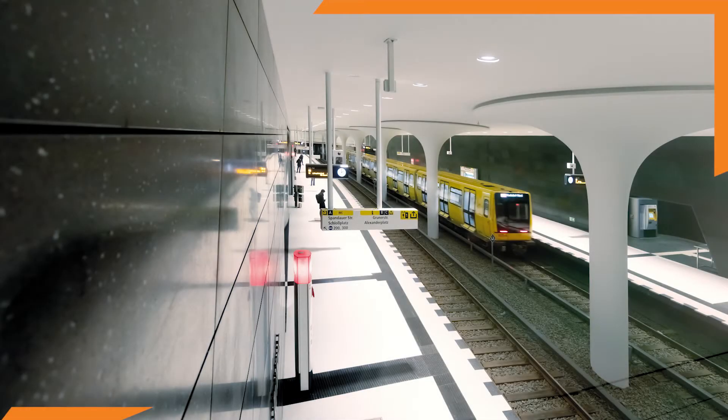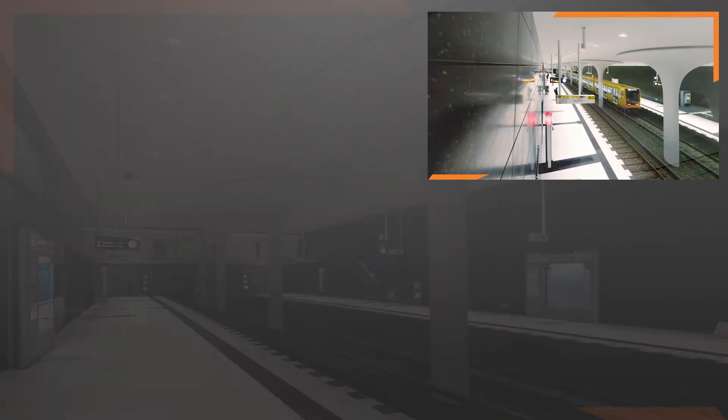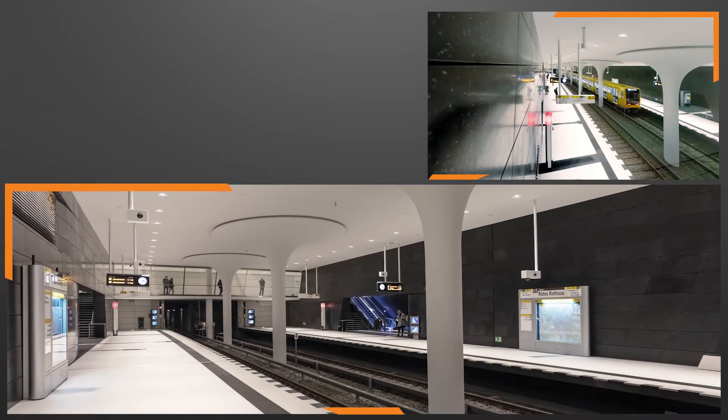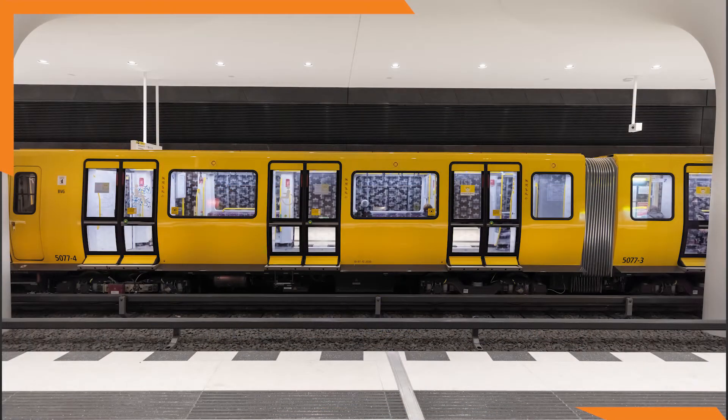What a sense of space. Just look at the gleaming white floors and ceilings, dark sparkling walls and striking flared columns of the Rotes Rathaus underground station in Berlin. And the light comes from the ceiling.